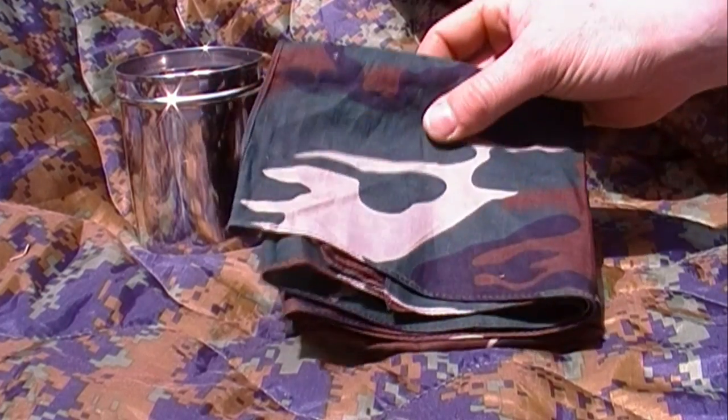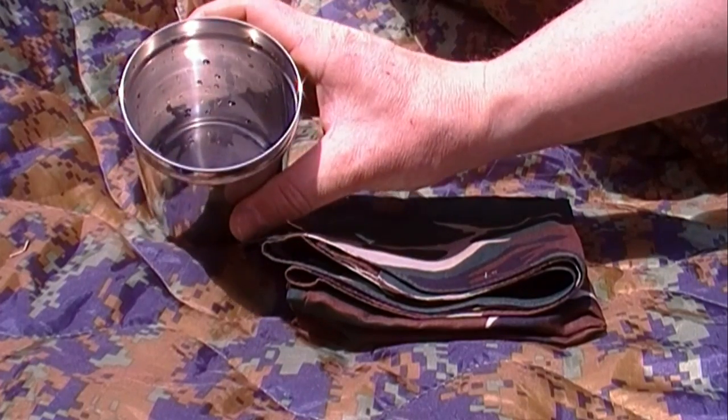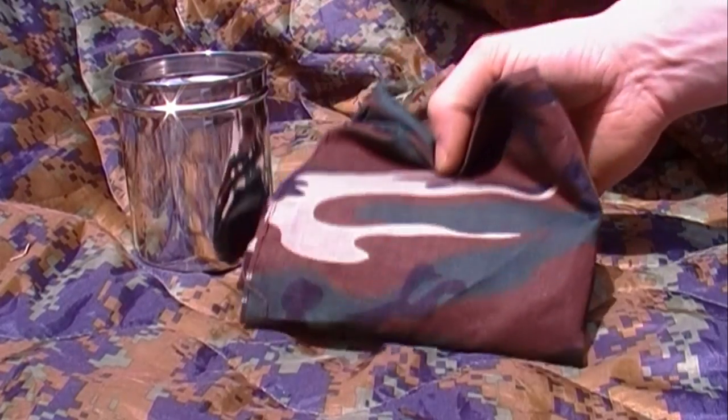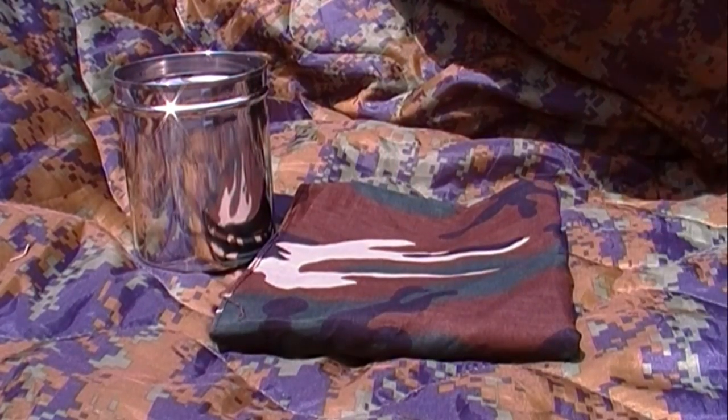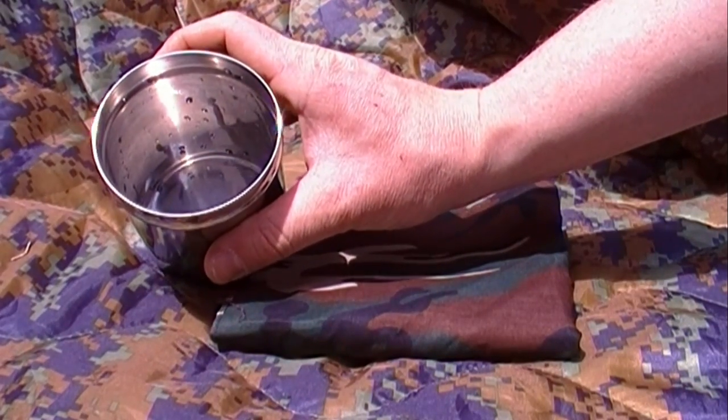The last time I went camping I used my bandana to filter some water from a puddle and I learned a very valuable lesson. Wash your bandanas — make sure you wash them really, really well, maybe three or four times before you even put them in your bug out kit, because the dye and who knows what else came out of that bandana.